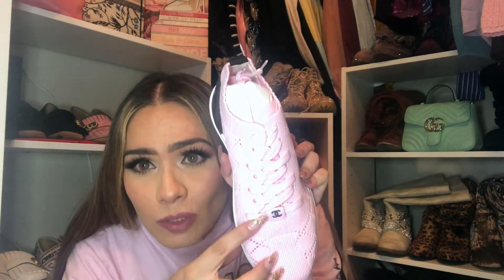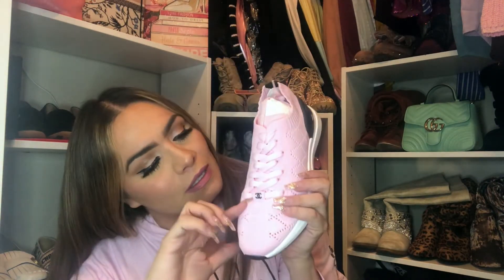This lighting is starting to really tick me off — hold on guys. The reason I wore this pink Vans tunic top is because I'm gonna put these sneakers on and show you what they look like. Oh my gosh, they're so pretty!